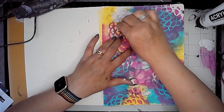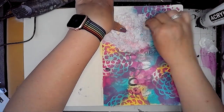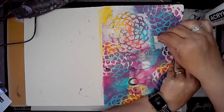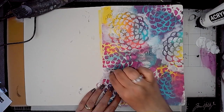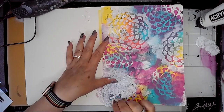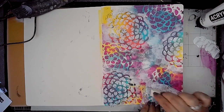I decided to add some white back in using the same stencil, repeating that image again. I'm just adding in some white stenciling in some of the spaces and overlapping in some places too, using a makeup sponge to apply it.